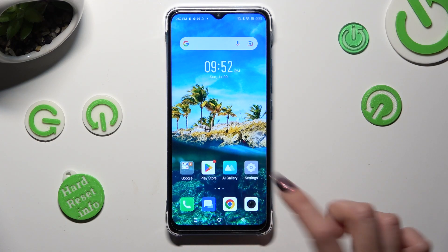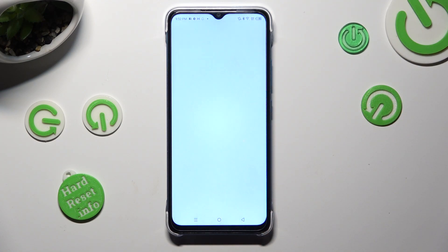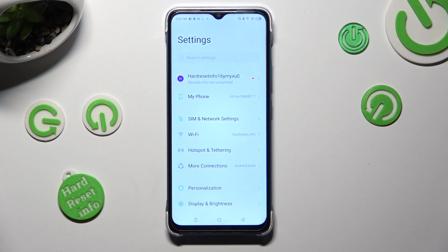First of all, go into settings and click on more connections over here.